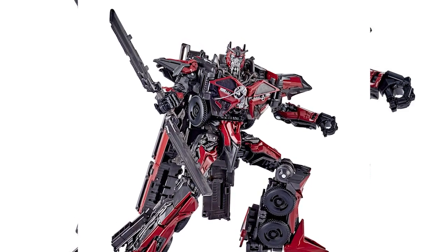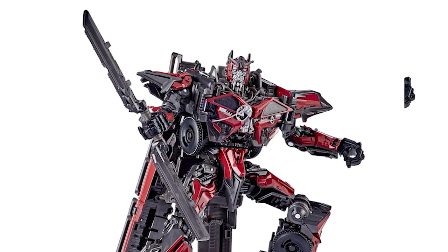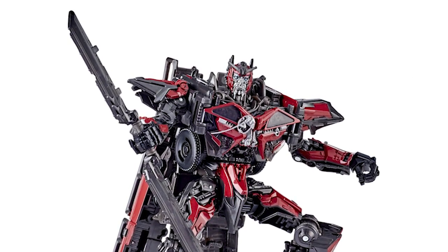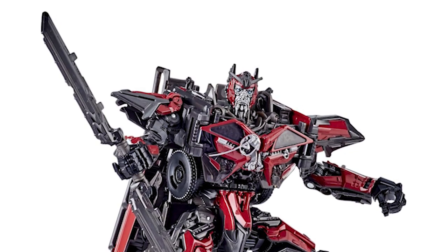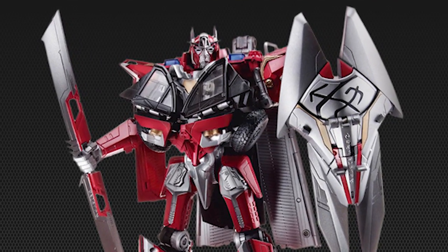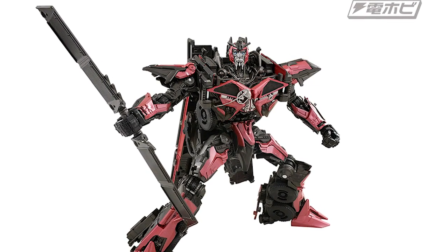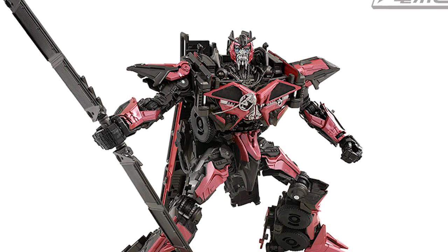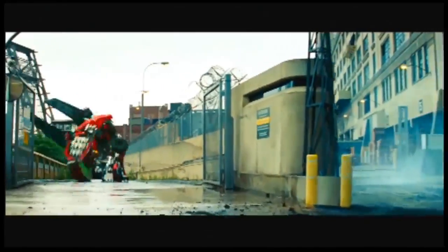Of course the star of this wave is Studio Series Sentinel Prime. We've been waiting for this — we already have the Studio Series Optimus Prime and Megatron from Dark of the Moon, so Sentinel completes the set. They did a fairly good job representing his robot mode from the movie, which I really dig. But his accessories make me unhappy — the blade looks hideous and is not movie accurate at all. Because of the transformation they also excluded the shield, which is one of Sentinel's signature weapons. I'm still going to buy him because he's an important character.